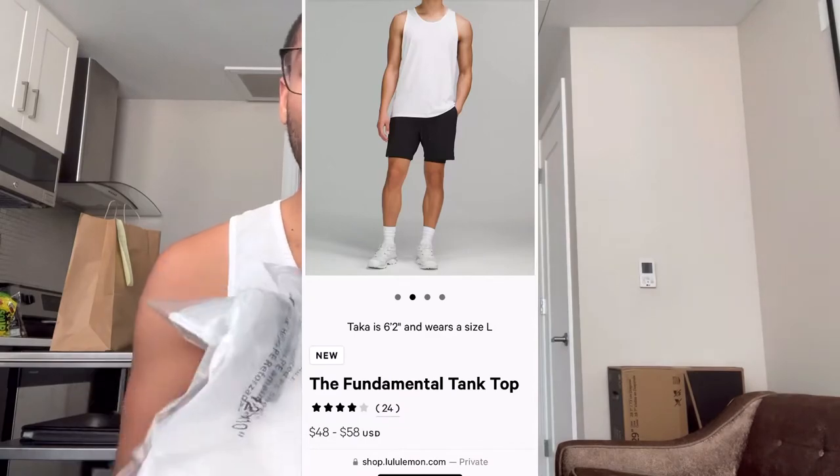I brought another white tank and I have a size medium and a size small. I wasn't sure which one would fit better.